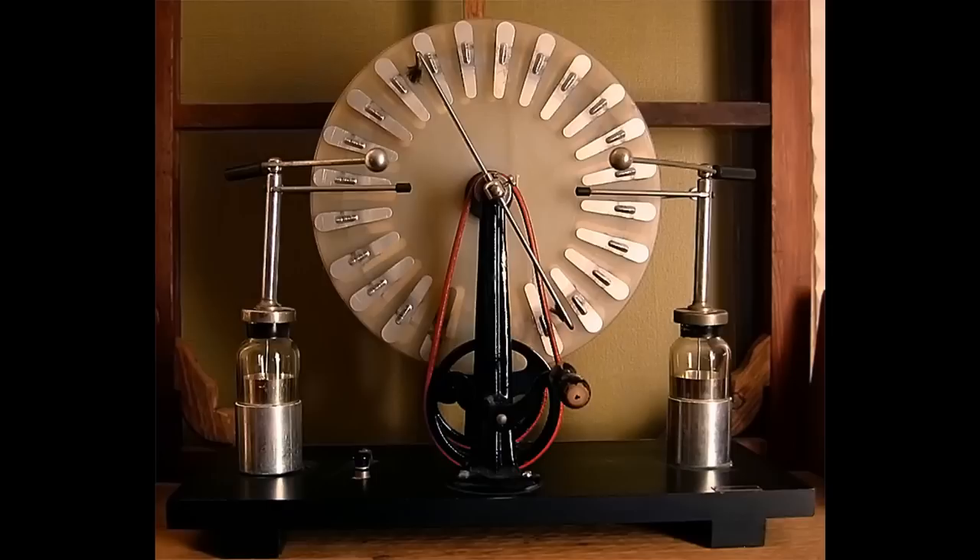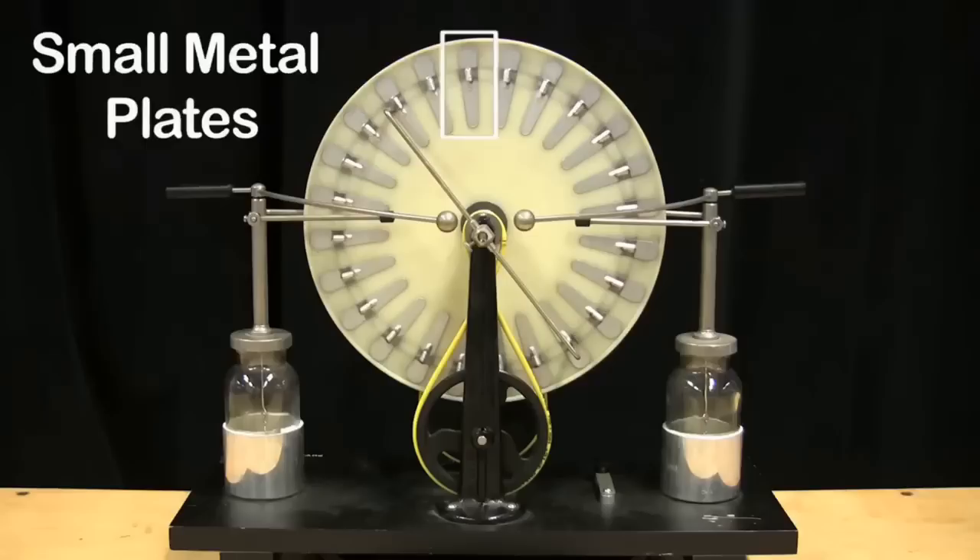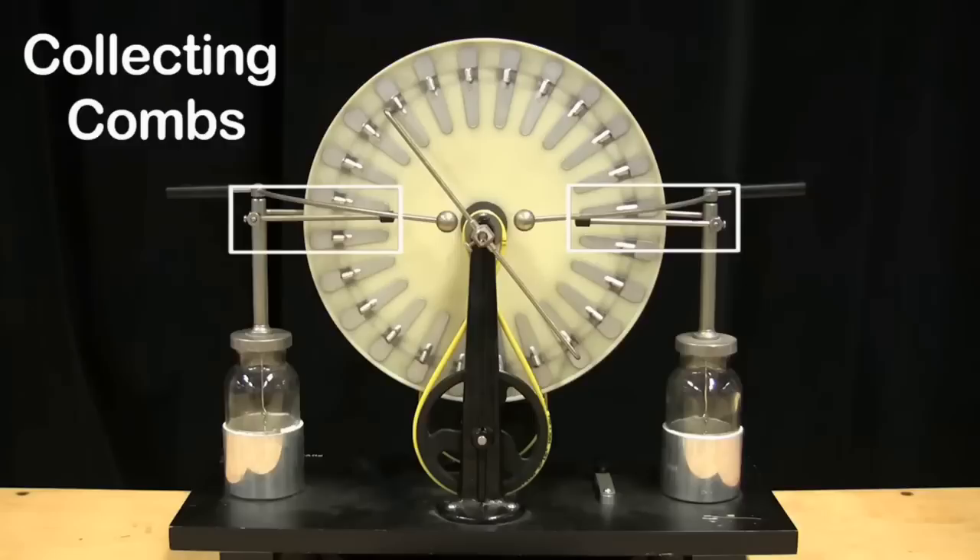A machine this size is capable of generating anything around 50 to 60 kilovolts. Now, it has surprisingly few parts: a couple of spinning plastic wheels covered in small metal plates, a double-ended brush, some collecting combs, a couple of Leyden jars, and a couple of adjustable electrodes.